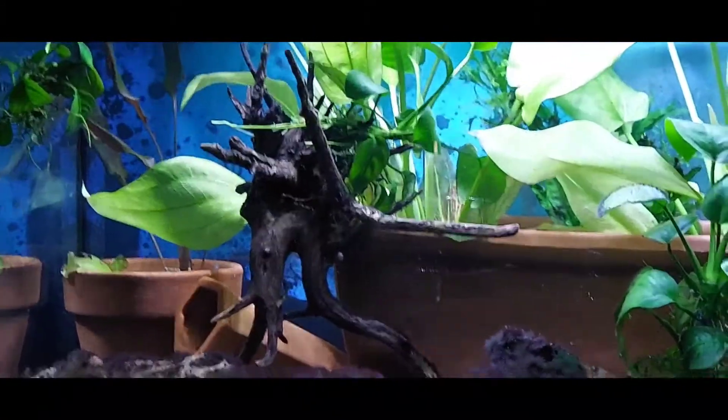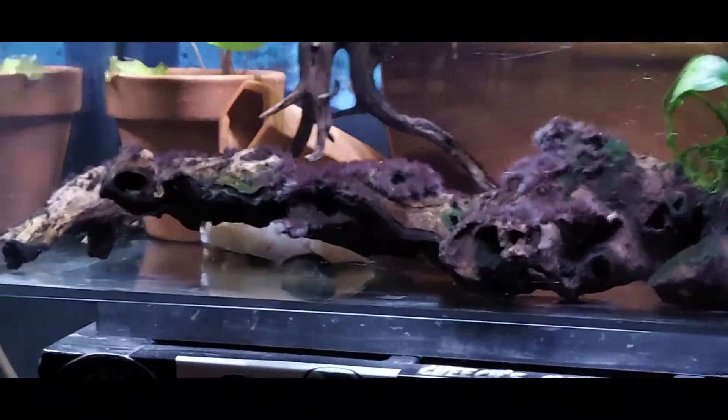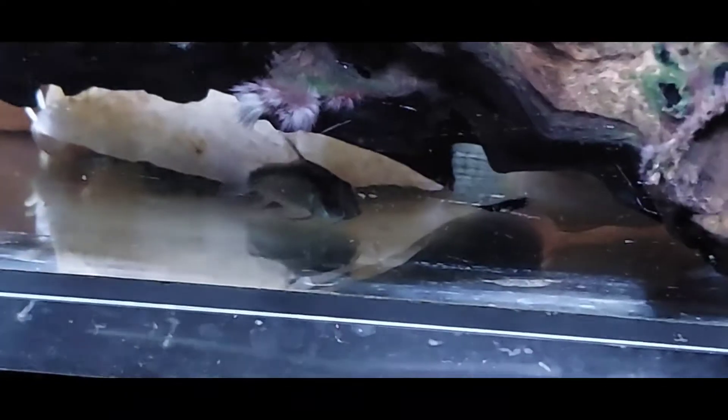All I can see is the koi cats and the plecos, so this is really going to be short. And there's the skunk koi right there — not a great picture of them.